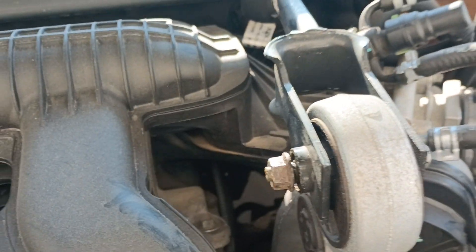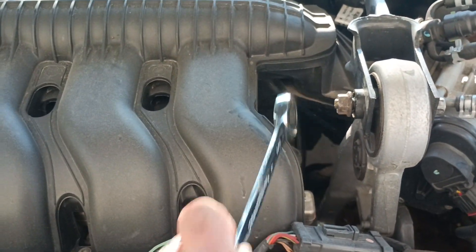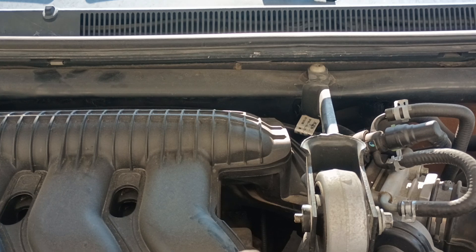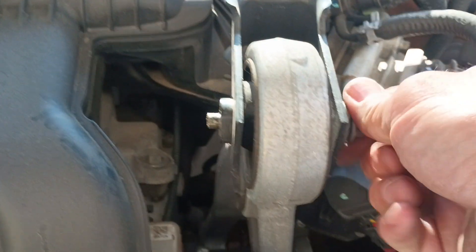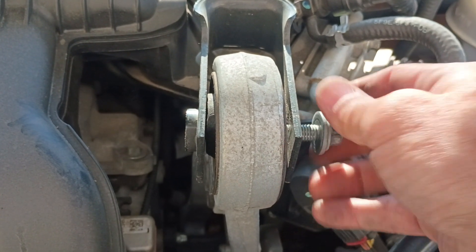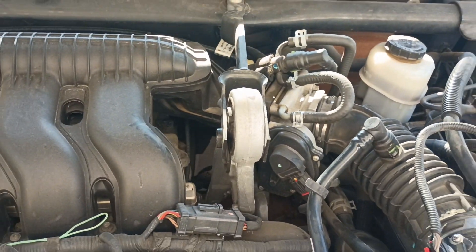I got the bolts out on each side of the strut tower brace. I'm just taking this motor mount off right here. This here's a 5/8ths, this side here is a half inch. So get those off — take this 5/8ths nut and then come over to this half-inch bolt. This bolt threads through here so you gotta get this one out second. Get that out of there and that whole bracket will come right out.